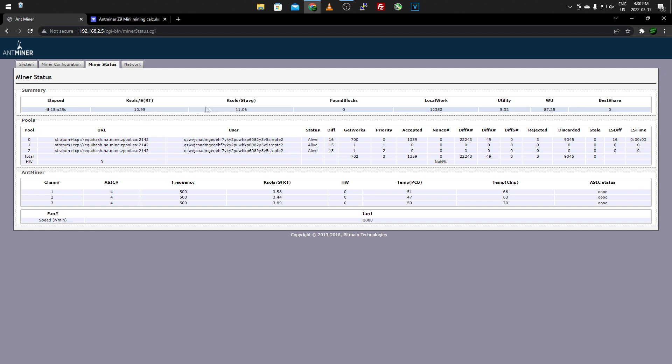I mainly pay attention to the key aspects — if things start acting up I dig deeper into the stats. Down below you have three different mining pool slots; you're supposed to set them to different locations in case one goes down. I just set all mine to Z-Pool. The username is just a wallet address. It also tells you if each pool is alive or dead, whether a hash board has errors, the algorithm, get-works priority, and the priority of each hash board.